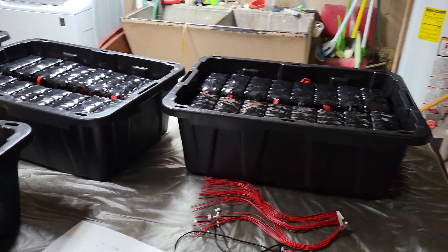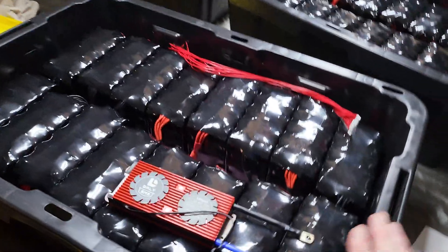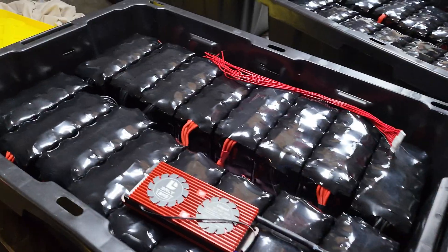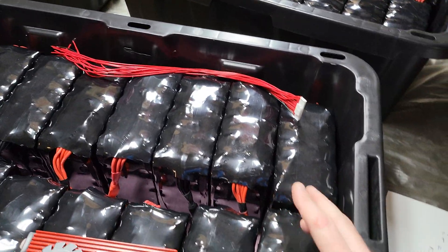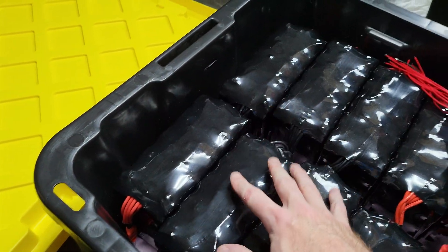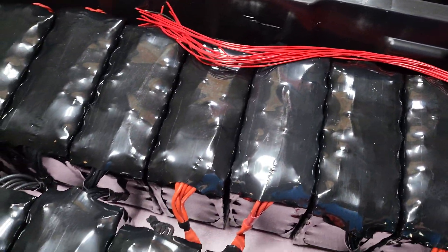This is the second video showing the setup. These are 14 gallon totes from HDX, lower profile. I had to add pink foam at the bottom to raise the cells — or modules — up a little bit, because the space inside the tote is smaller and they don't fit as well on the bottom.